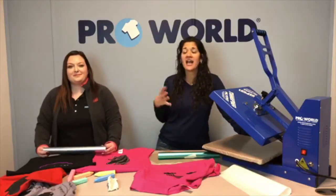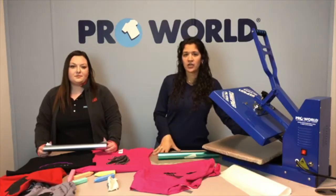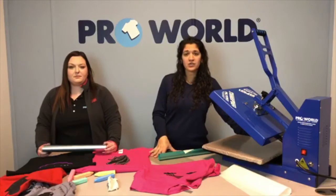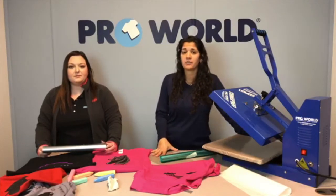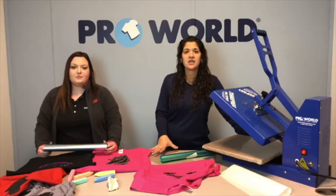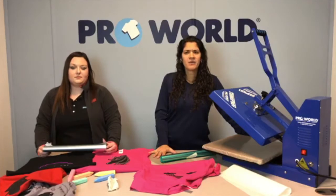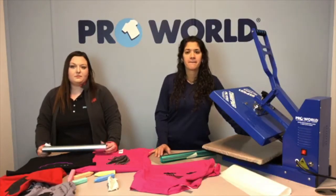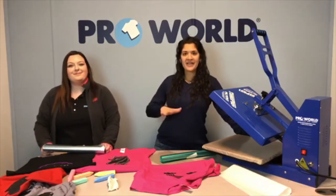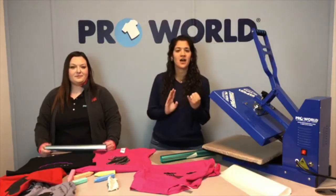As always with Caesar products, we have the Caesar promotion. Any order over $59 will give you free USPS delivery, double reward points, and 10% off a future order if you spend $99.